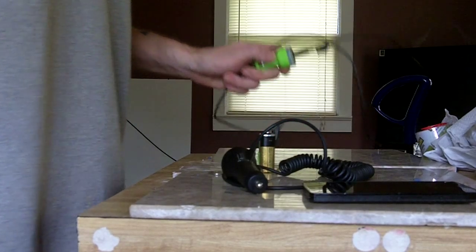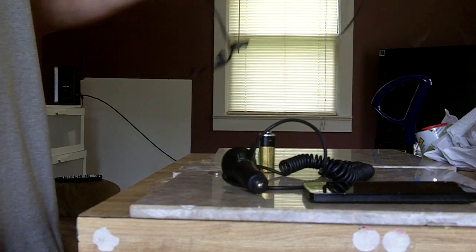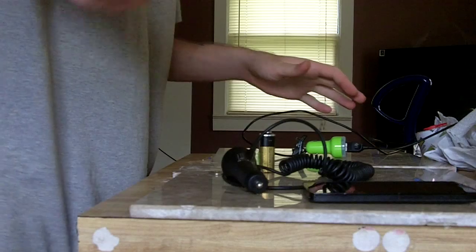This is video number two. Don't use a 2.1 amp — it ain't going to work. It reboots your phone with too much voltage.